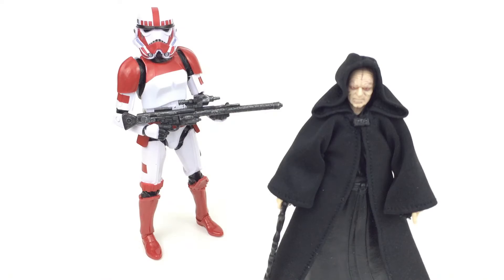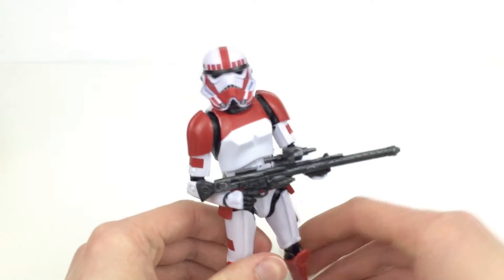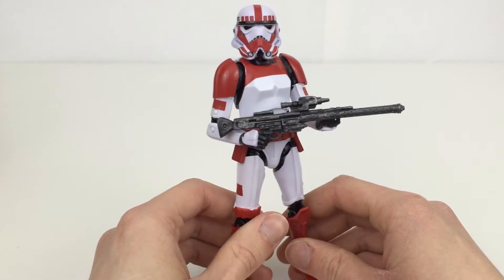Here is the Shock Trooper out of the packaging, and here we can see him next to the Emperor — it's a pretty nice display, especially if you have a few more of these guys. In the Battlefront game, if you play hero hunt and that kind of stuff, they are the bodyguards, and we see them in that role in Episode Three, but in phase two helmets rather than classic trilogy gear. It suits it very very well — I really do like this style of armor painted in the Shock Trooper way.